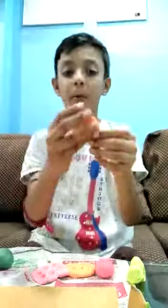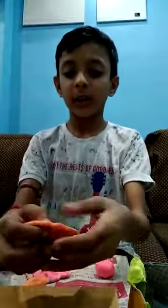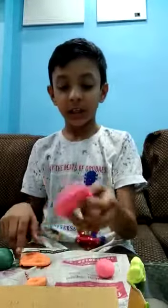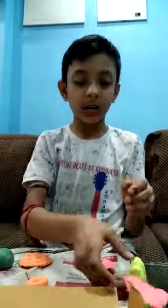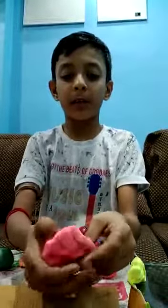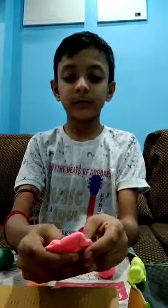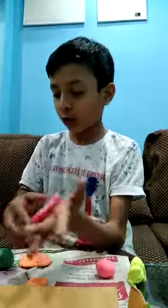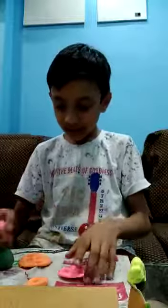Look at this. This is a good puppet — poppets. Look at this. It is a good puppet — pink color. Another puppet. This is a good puppet. Look at that puppet!